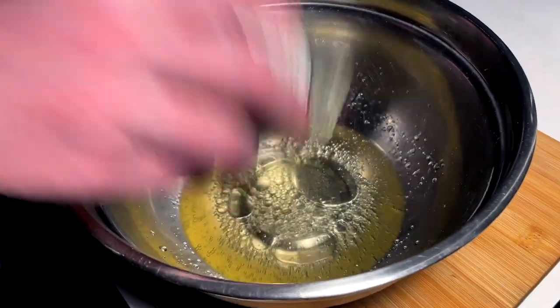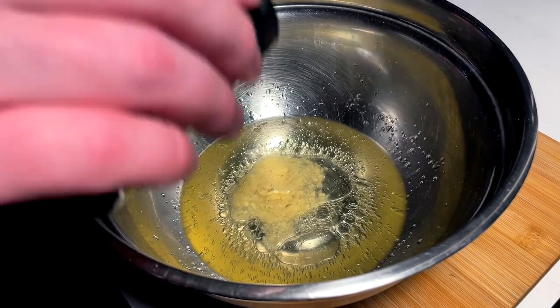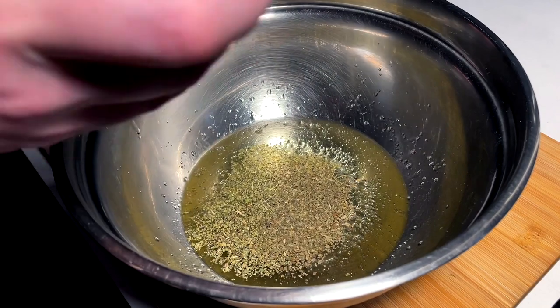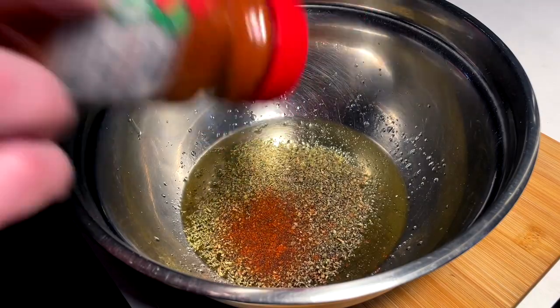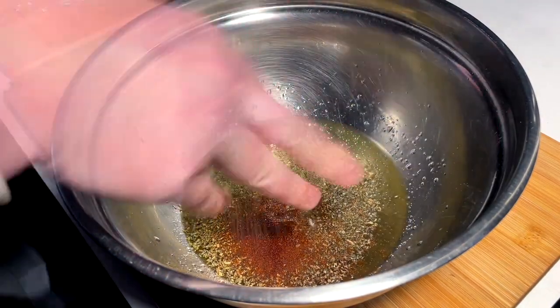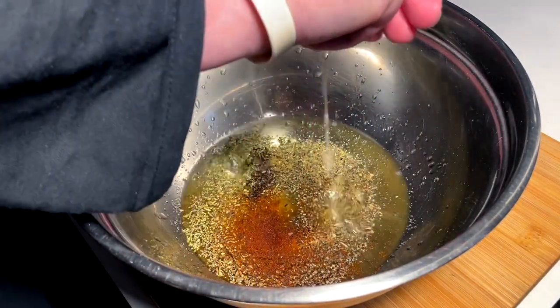We got dried oregano, a teaspoon maybe. And dried basil, a teaspoon probably. Something spicy — a little bit of cayenne going in the mix. Of course, a pinch of salt. Fresh cracked pepper. And fresh squeezed lemon juice.